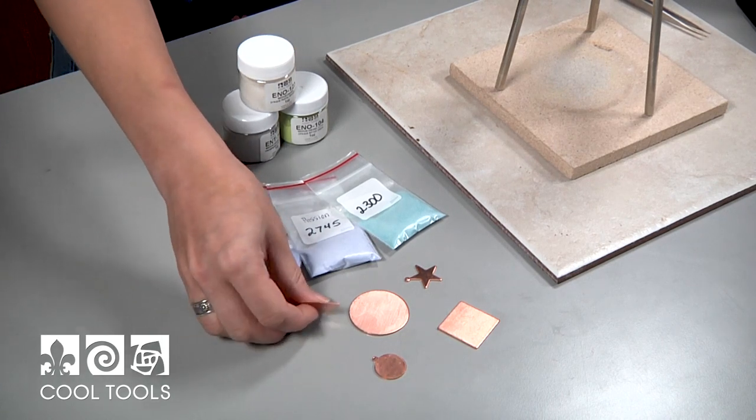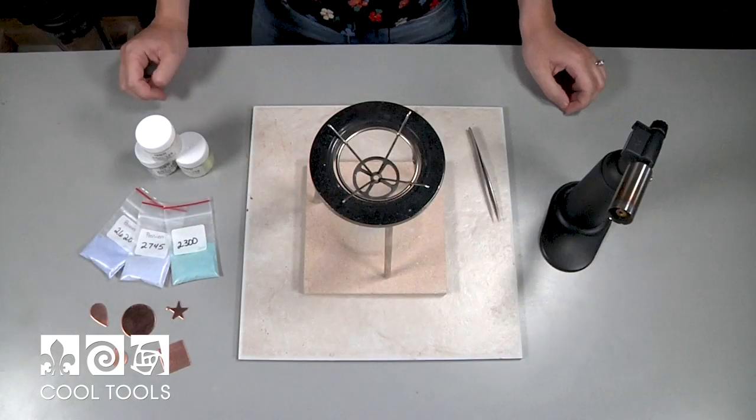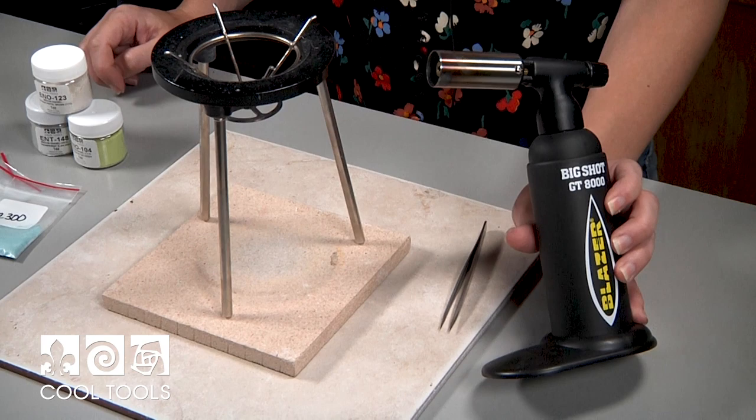Cool Tools also sells these little pre-cut copper shapes, which is a great way to skip all the cutting and get to the fun part of enameling. Today we're going to be using a Big Shot torch to fire our enamels, and this is a great torch to use for this technique because it's got a larger flame.